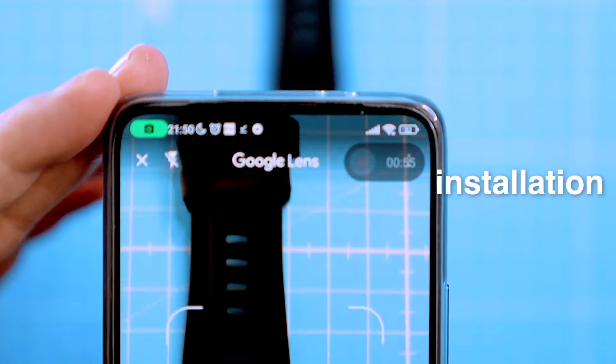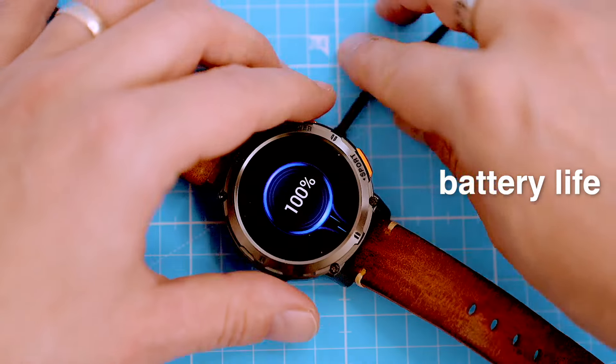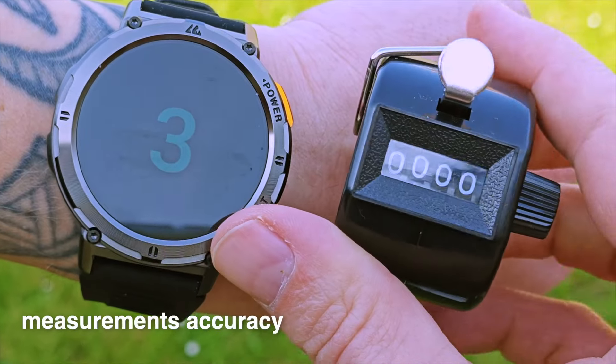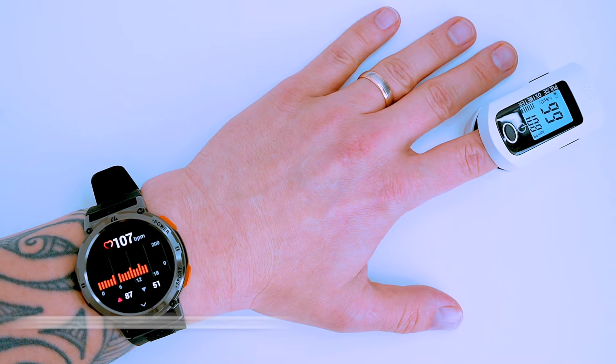I'll show you how to quickly go through the installation process, check its battery life, and overall we'll see if it's worth the hype. I'll also be testing its measurement accuracy to see how well it performs, so stay tuned.